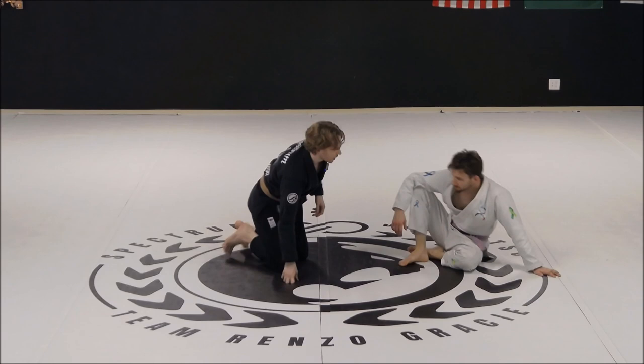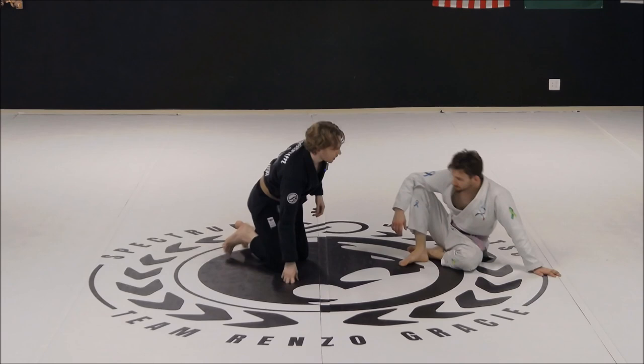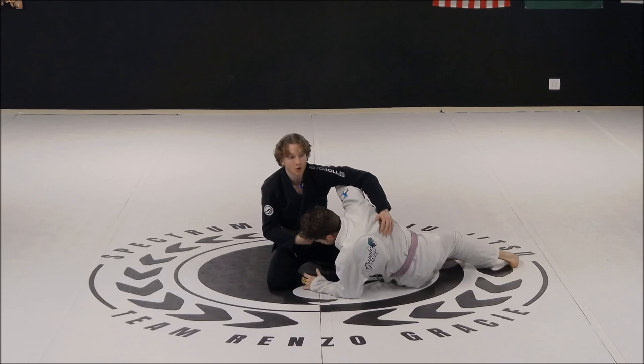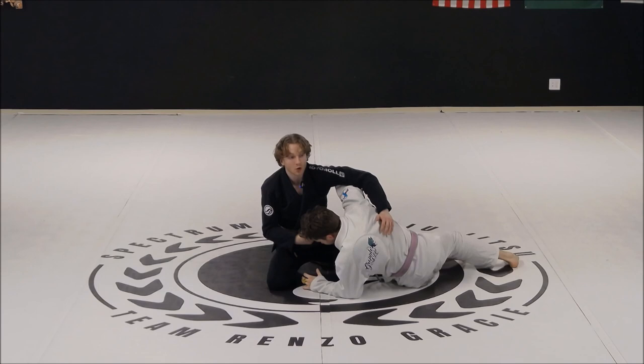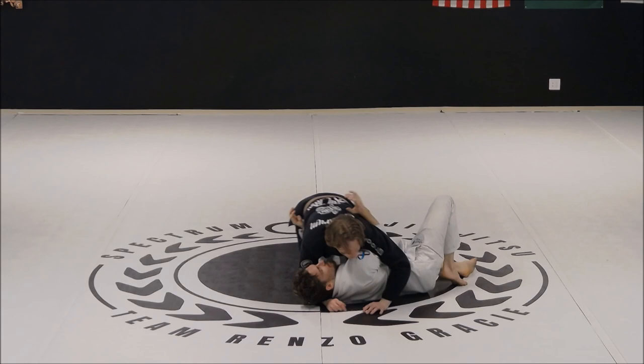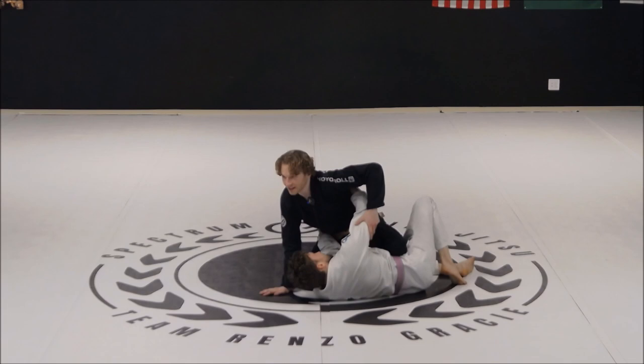The top spin is basically just like a spin move on my knees — that's all it is. Our opponent's gonna be pummeling for their underhook. In jiu-jitsu when our opponent pummels for an underhook, we need to recognize the goal: it's to start to generate movement so they can create inside position and start to expose my back, get behind me, or just simply prevent me from getting behind them.